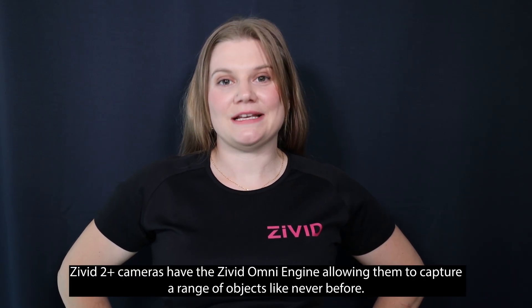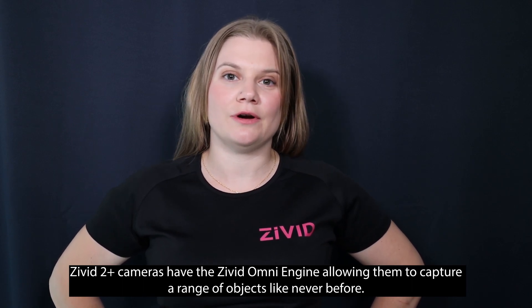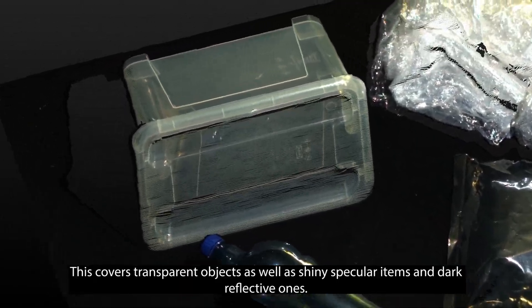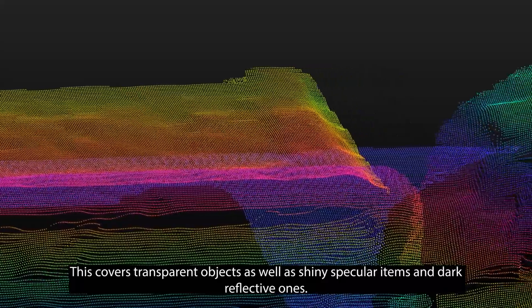The Zivit 2 Plus cameras have the Zivit Omni engine, allowing them to capture a range of objects like never before. This covers transparent objects as well as shiny specular items and dark reflective ones as well.